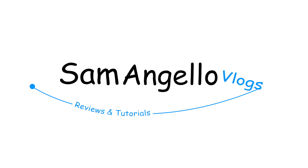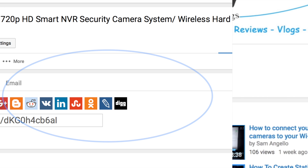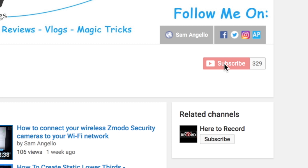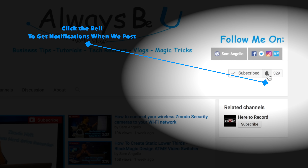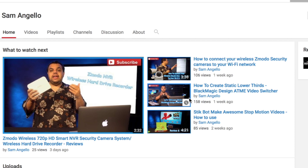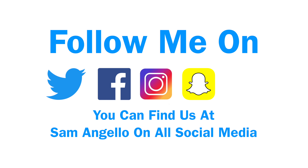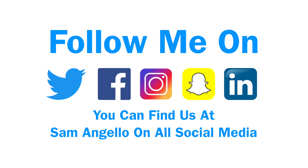If you guys could do me a big favor before we start, make sure to hit that thumbs up button, share these videos with your friends, if you haven't already make sure you're subscribed, and if you are subscribed make sure you hit that little bell so you get all the notifications when we post new videos or go live. Also make sure to follow us on Twitter, Facebook, Instagram, Snapchat, and LinkedIn so you can stay up to date with everything we're doing.